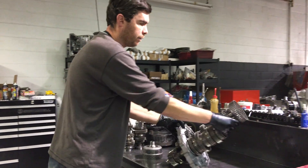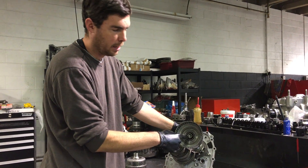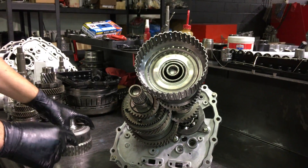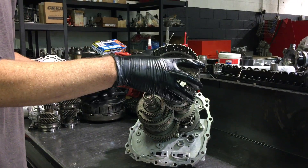Looking at the front, we find that the 2-4-6 shaft is actually hollow inside and the 1-3-5 reverse shaft is in the center. So we take the 1-3-5 reverse basket and spline it into that shaft in the center.